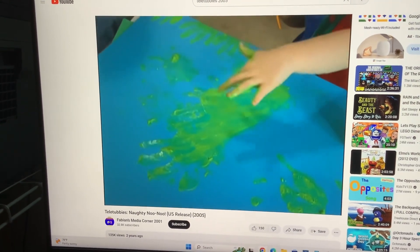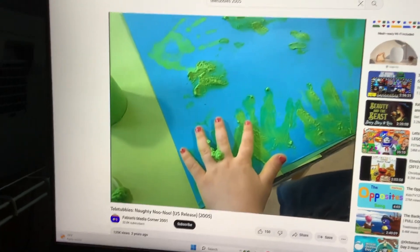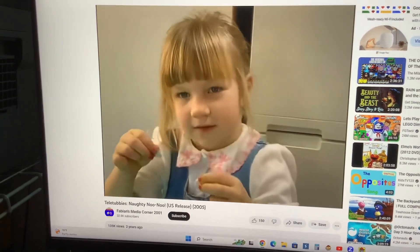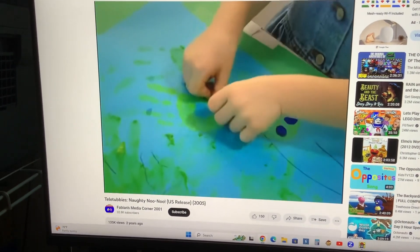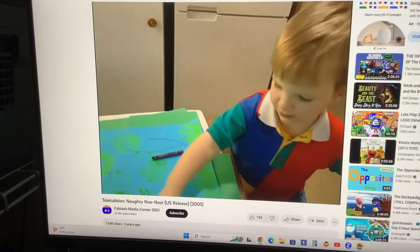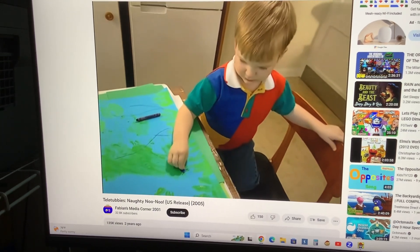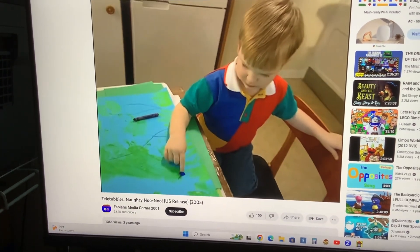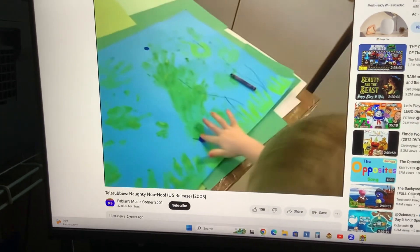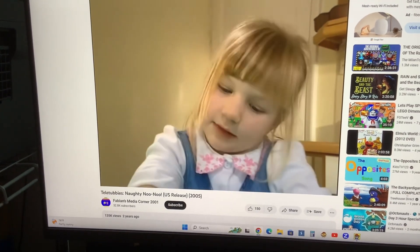Do you see these handprints? I've got my big hands. I'm going to make a fish shadow. These are the eyes. Do you want to stick an eye on? Right here? Okay. There we go. I'm going to stick out fishes.